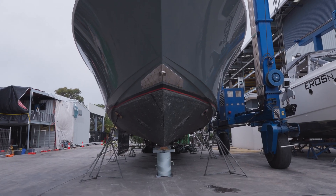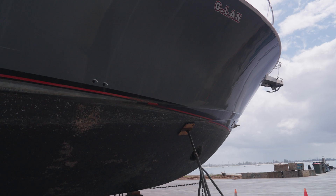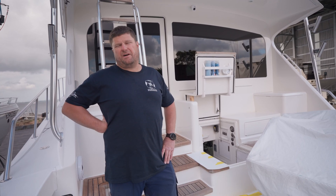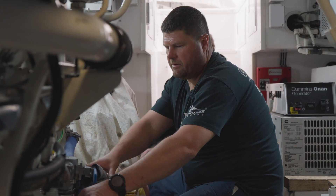The first stage is getting the boat on the hard stand where it's nice and safe. We put down all the covering to protect the deck and the vessel, then we get into the engine room and start removing parts to give us access to pull the Seakeeper out.